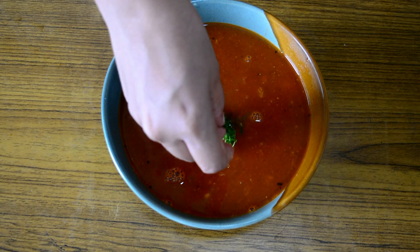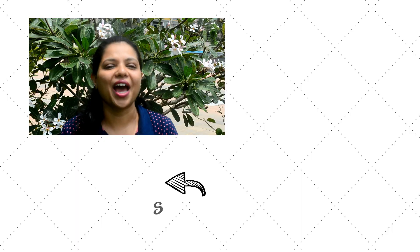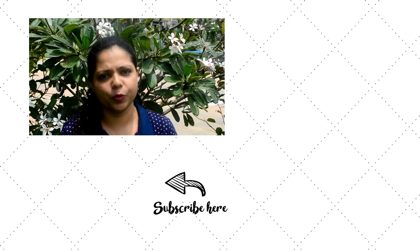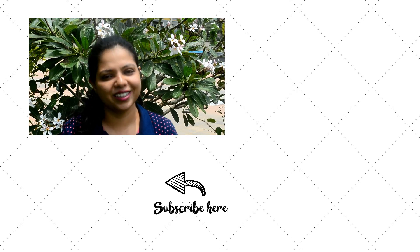We will just garnish it with some coriander leaves. There you go — our tomato sambar is ready! I hope you guys really enjoyed the video. If you liked it, do hit the like button and also subscribe to my channel. Do hit the bell icon to get notifications of all the videos. Thank you.